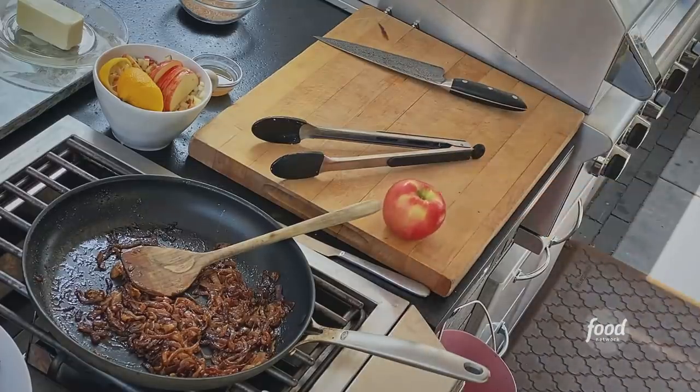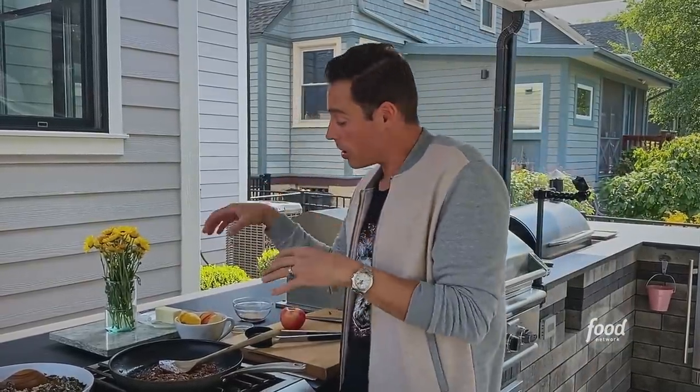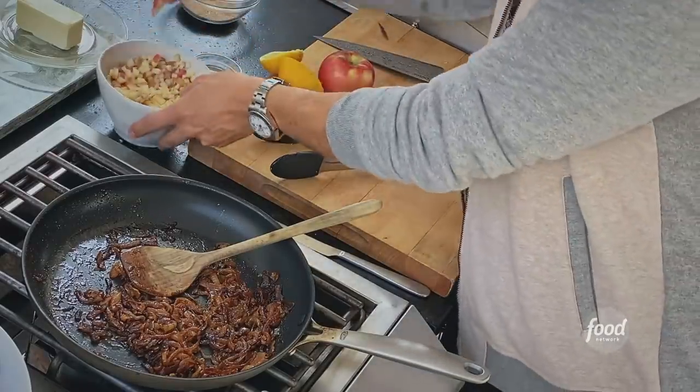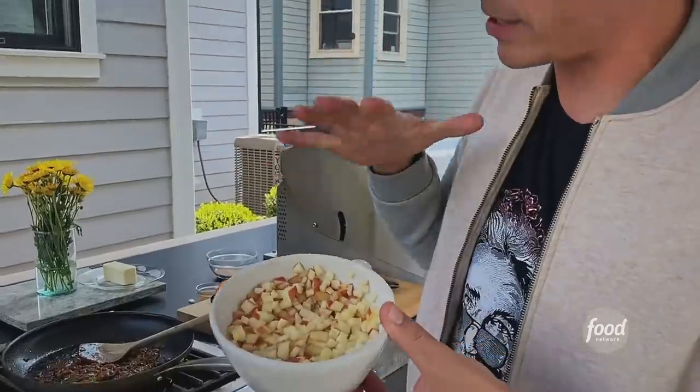When this gets to the point of full caramelization, that's when we're bringing out that Honeycrisp apple — my favorite apple. It's sweet, and I like a sweet apple, but it's also tart to the point where it kind of starts tingling you right on the sides, right in your cheeks. And it's hearty too, so you can cook with it well. Cook it long enough and it just kind of melts in here. We're gonna cook the rest of these onions with a couple of these diced apples, and I squeezed some fresh lemon on it — acidulated water to keep it from browning.